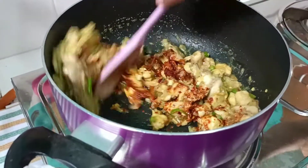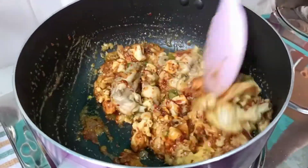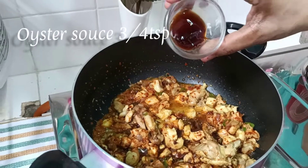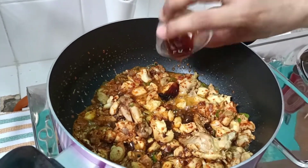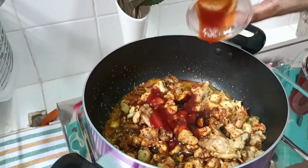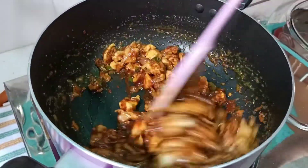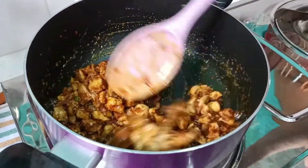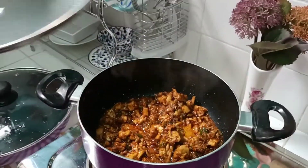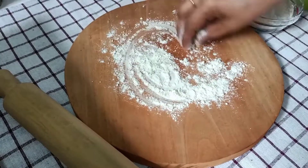Mix it. 1 tsp, 2 tsp. Mix it. Add 2 tsp, mix it. I will make the oil and make it a little bit.